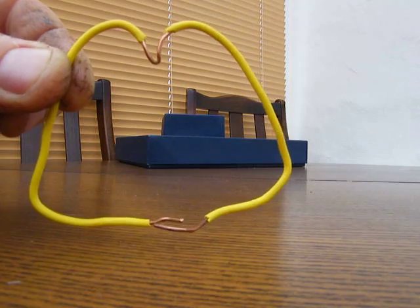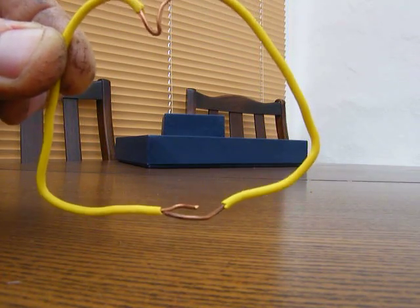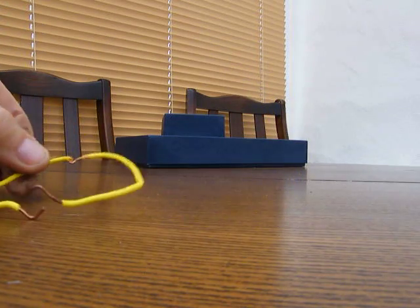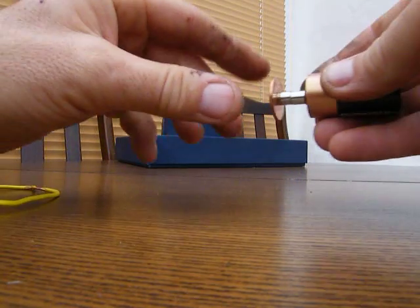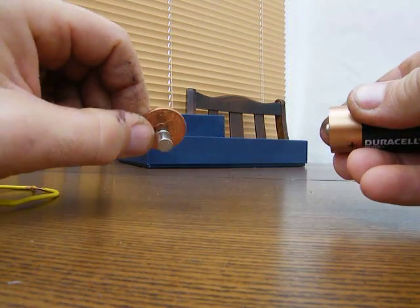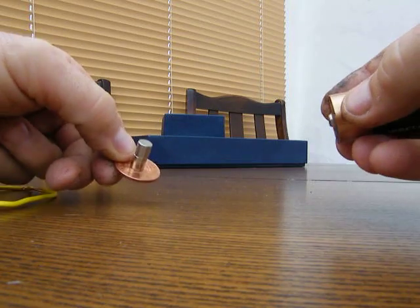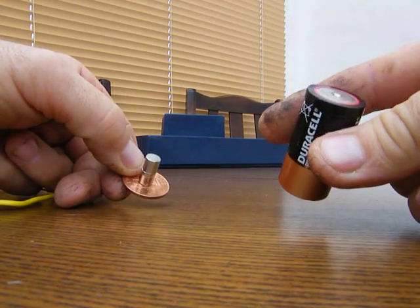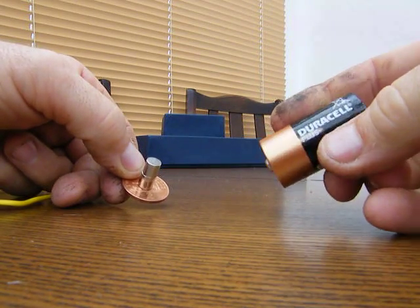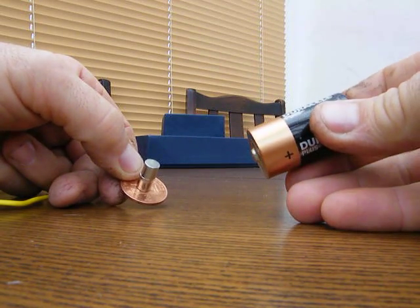You can see it's still insulated apart from where it's going to touch the battery. And then we need these items: one metal coin, two really small neodymium magnets, and a Duracell — a D-cell, I think.